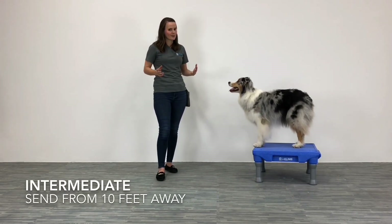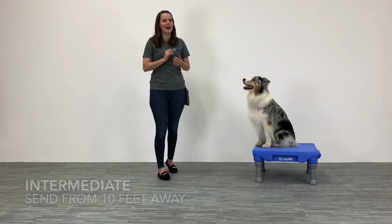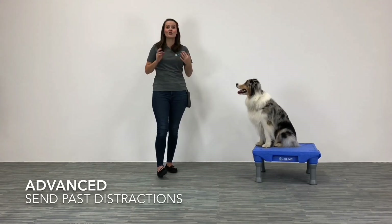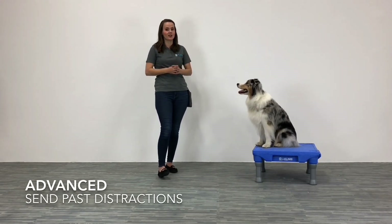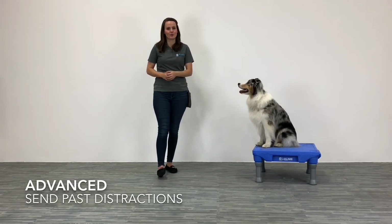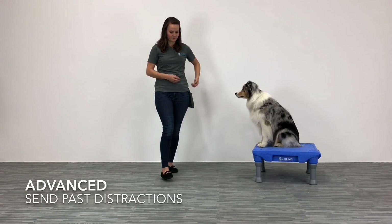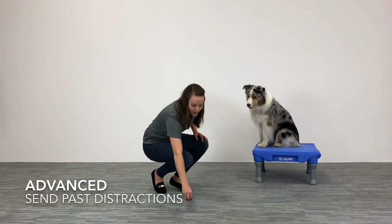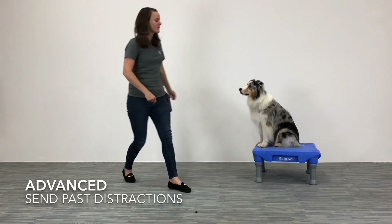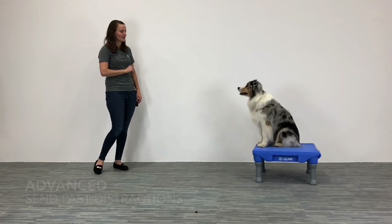Now if you've been doing this for a while with your dog, I'm going to give you a new challenge. I want you to be able to send your dog to the platform with a distraction in the dog's environment. For this training challenge, I'm going to use a couple of treats on the floor. I'm going to take a couple of treats and set them on the floor. He's going to see me do that — so they're right there. Then I'm going to call him to me and send him back to the platform without letting him get to the cookies.